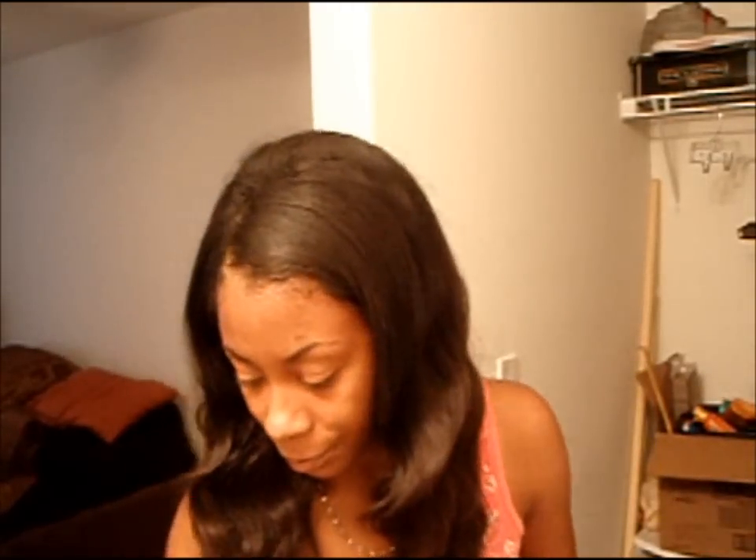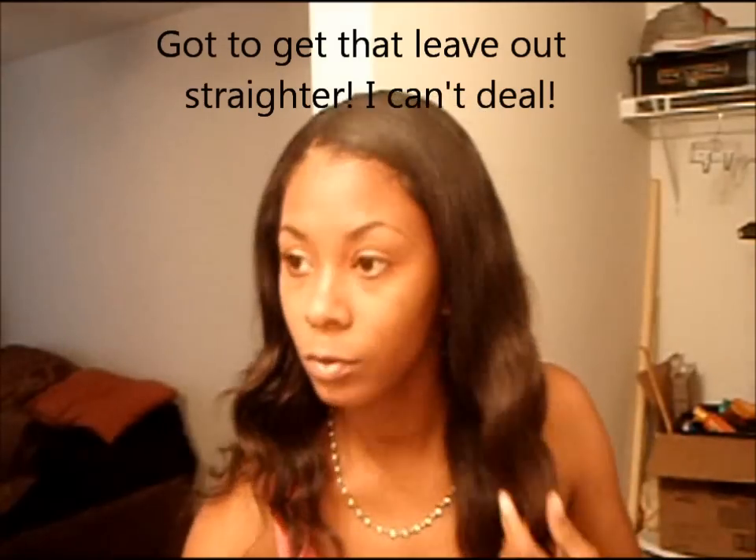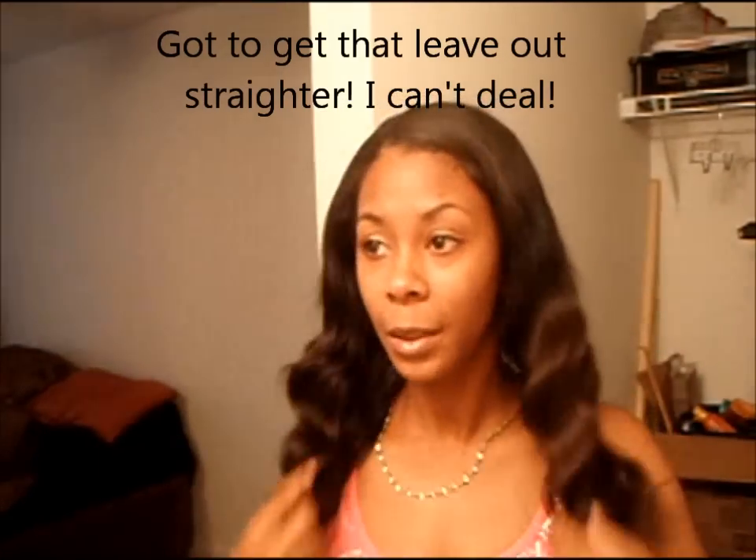Okay, so that's the result I get in the morning from the double strand twist. I'm not going anywhere but I just wanted to show you guys what it looks like. I'm really liking the side part — I'm thinking about taking my install down and doing a side part.